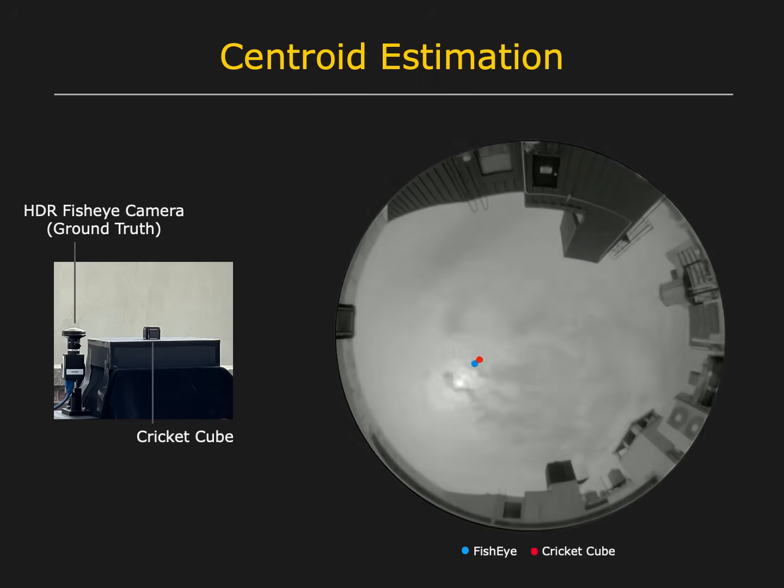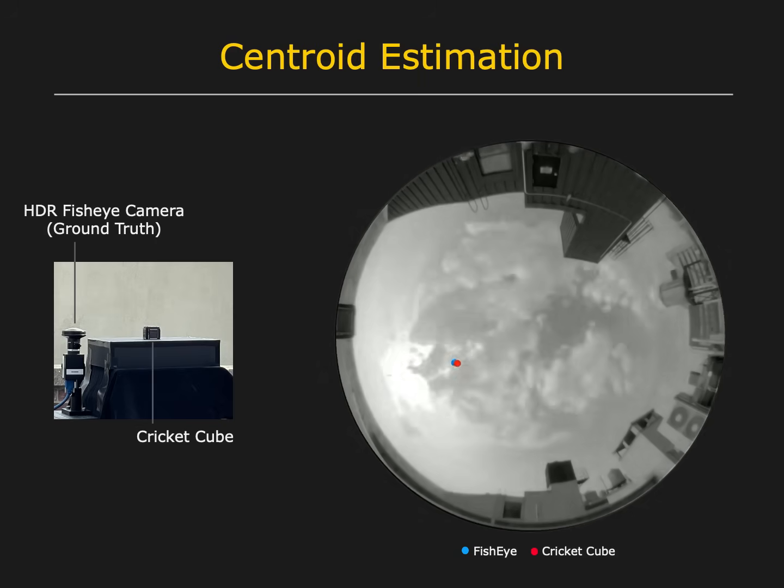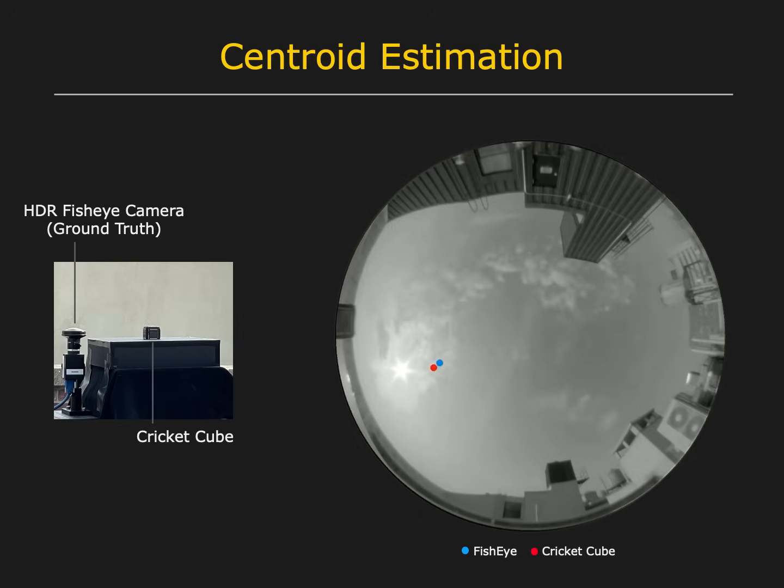Notice that the centroid does not correspond to the direction of the sun, as the contribution of the rest of the sky is significant, especially when clouds move over the sun. Among other applications, the centroid is useful for tracking and solar power generation.